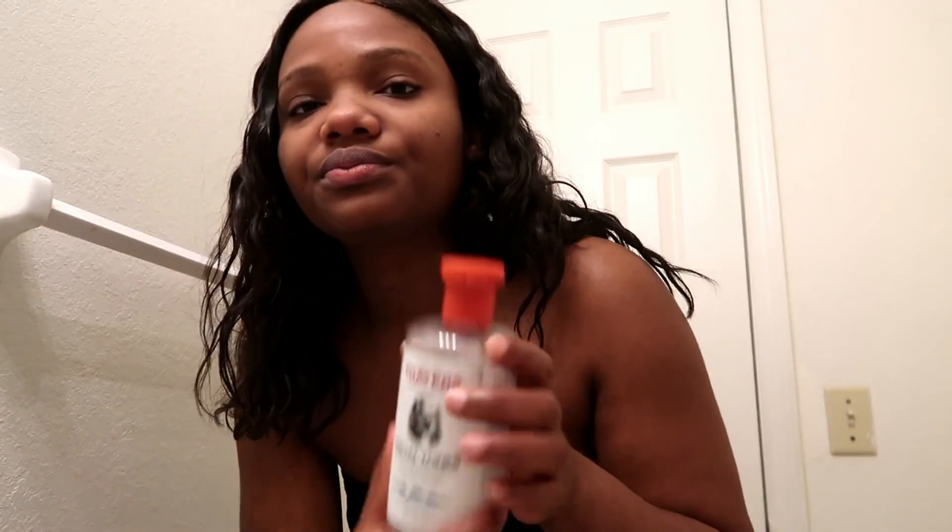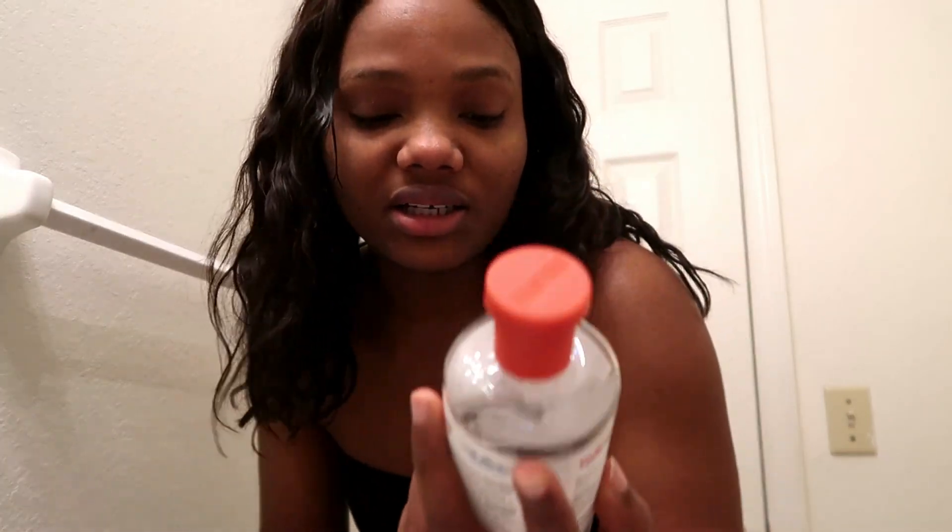Next we're going to tone our face. I'm getting a cotton pad and witch hazel — I got the unscented one and it's alcohol free.